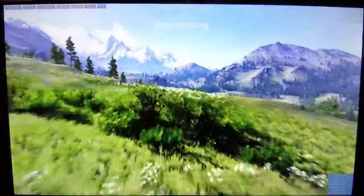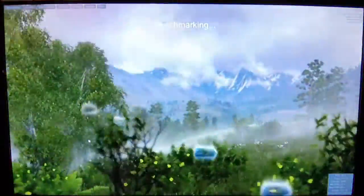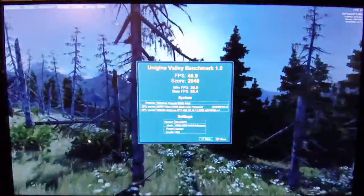Alright, we're averaging just shy of 50 frames per second with the Valley benchmark, which is not exactly where I wanted to see it. But as a straight out-of-the-box, not-overclocked card, that's not too disappointing for a $200 video card — I believe it's about $220. Let's run Firestrike and see what we get from there.